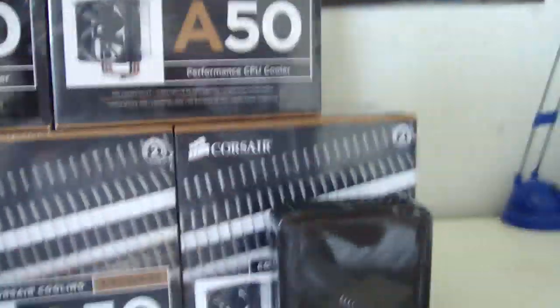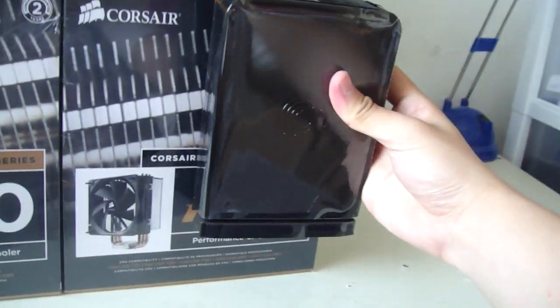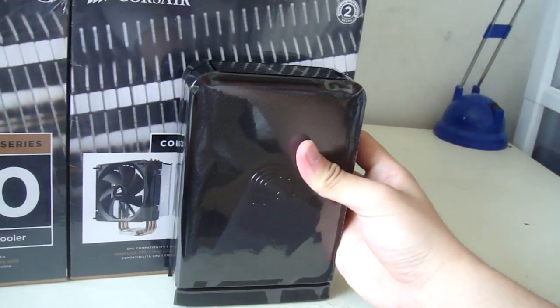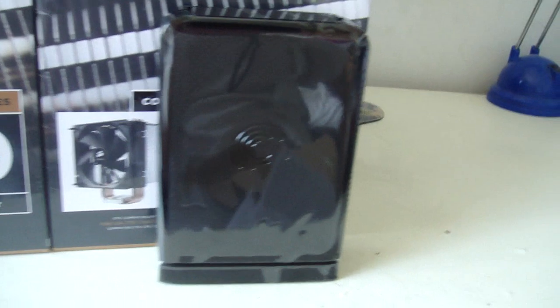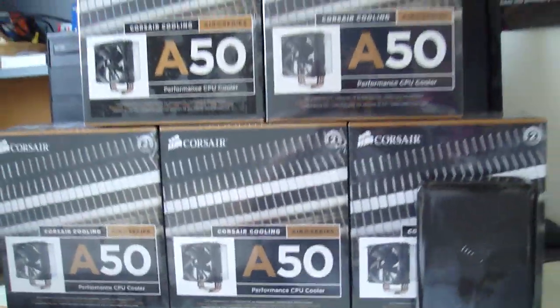Thanks for checking out the unboxing video of my Seagate FreeAgent GoFlex 3-terabyte USB 3.0 external hard drive. Don't forget to comment, rate, and subscribe — see you next time, take care.